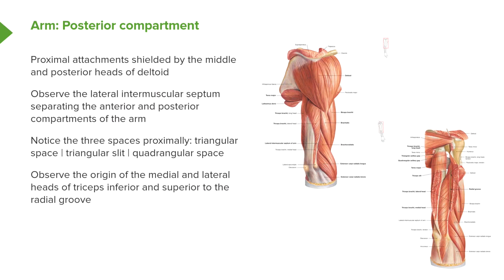The proximal attachments of the triceps are shielded by deltoid, but removal of deltoid can highlight their attachments, as seen in the lower image. We can also see the lateral intermuscular septum separating the anterior from the posterior compartments. In this diagram, we can also remind ourselves of those three spaces on the posterior wall of the axilla: the quadrangular space, the triangular space, and the triangular interval.